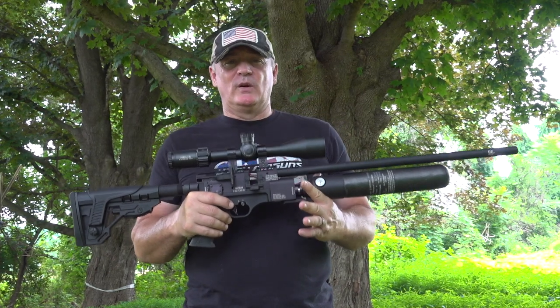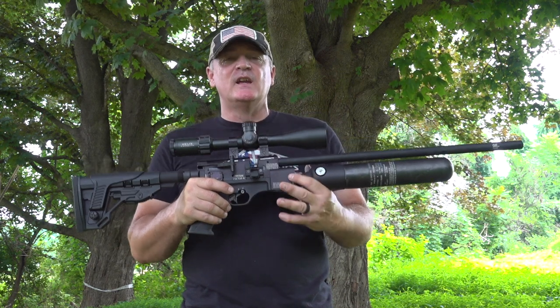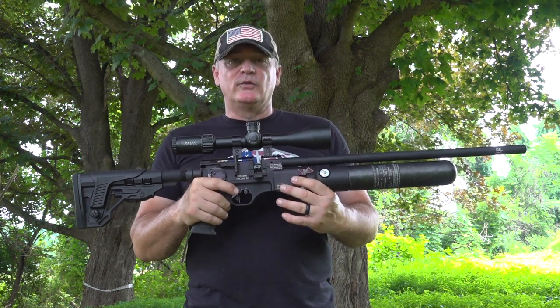Hey, this is Rick with Shooter 1721. Look what we got here. You asked for it from Hotson USA — the Hotson Factor RC. This gun right here is for under a thousand bucks.